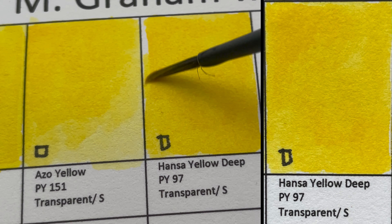Cerulean Blue is PB36 — a semi-transparent, granulating color and also one of my favorite blues. Daniel Smith's version is made from PB35.